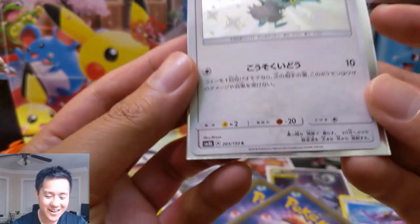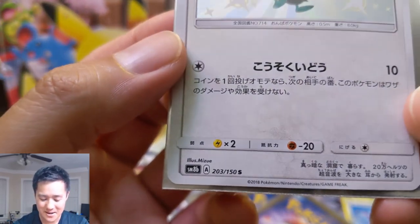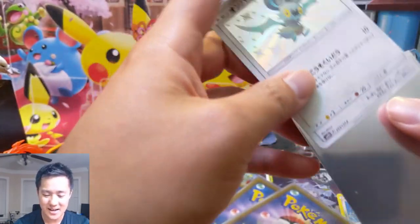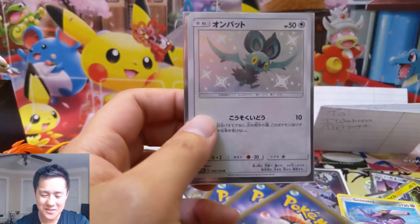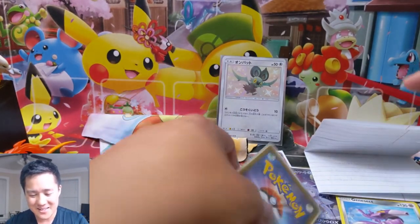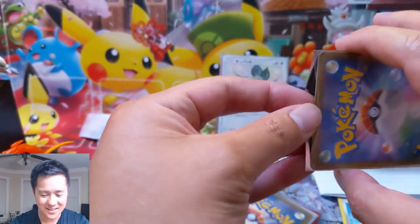We got a shiny Noibat! This is from SM8b Ultra Shiny, the Japanese set. Thank you so much - and wow, perfect timing, the day before Hidden Fates. We got some extra shinies to add to the collection!